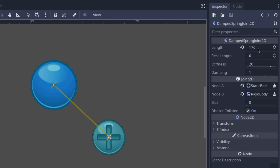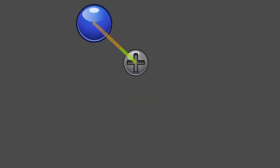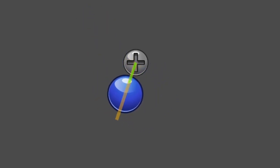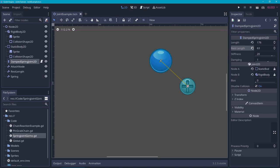The spring joint also has a rest length. If the rest length is 0, it's the same as the length. But if we increase this, the joint will start at the length of 176 and then come to a rest when the length is 63. You can see that the ball starts at the end of the yellow line — which is the length — and then comes to a rest when it's close to the green line, which is the rest length. When the bouncing slowly comes to a stop, you will see that there is quite a bit of distance between the end of the green line and the center of the ball.